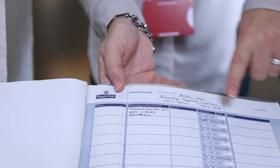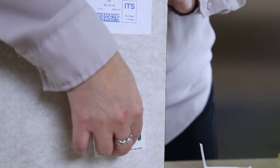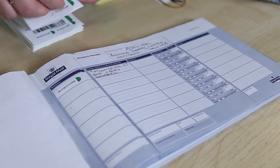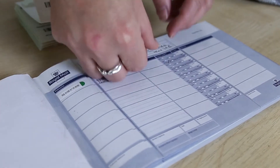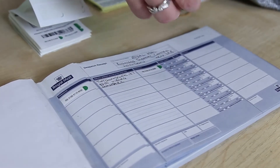Complete the address fields and service tick boxes in your dispatch book. Apply a barcode label to the front of your item. You will need to peel the two small reference stickers and apply them to your dispatch book. Peel off the long barcode sticker and apply here.